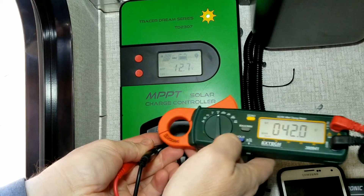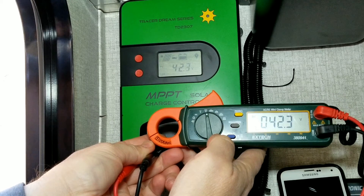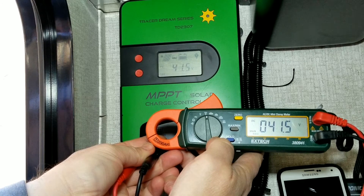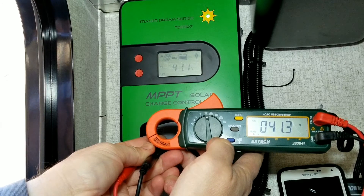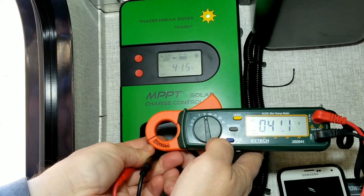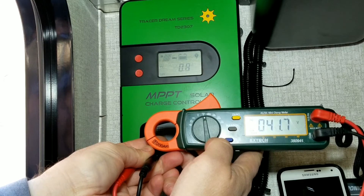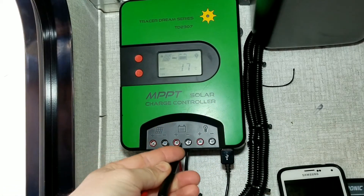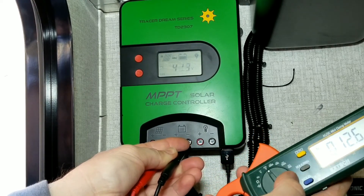Right now it says 12.7 volts on the controller, and it will switch to the voltage coming from the panels - 42.3, 41.9, 41.5 - they both match. It stays pretty consistent. It does get off by 0.2 or 0.3 once in a while, but for the most part it stayed consistent and matched up between the controller and the multimeter, so the numbers are pretty accurate. Checking battery voltage: 12.6 on the meter and 12.7 on the controller - pretty accurate.